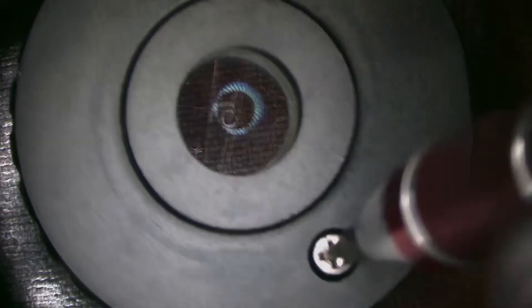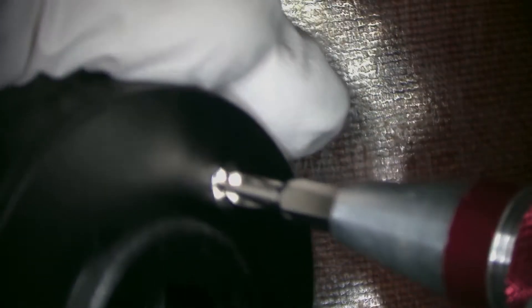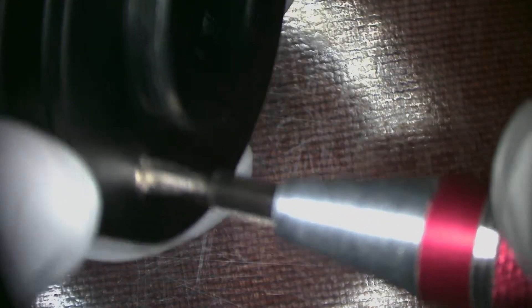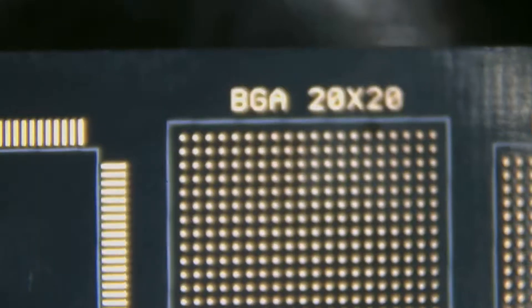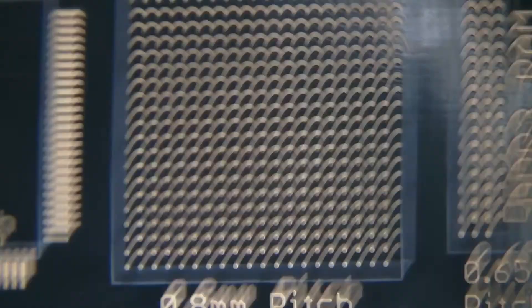Now we can finally assemble the cap and put the screws back in. These screws thread into aluminum, so they probably should have a little bit of blue Loctite — just a little — being very careful not to let any run down into the lens mechanism. After torquing them hand-tight they seem to hold pretty well. Here we go — finished final product, all put back together with the lenses facing the correct way. Now let's remove the old lens and put the new one on.